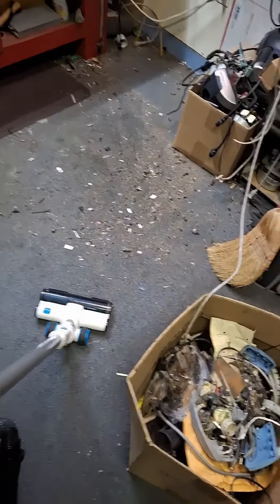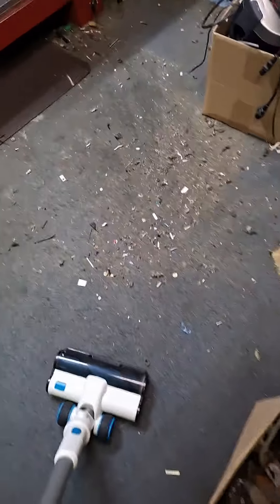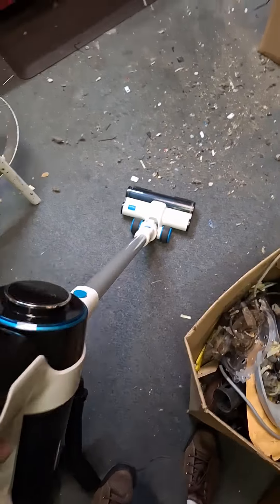All right, so I've been cleaning out a bunch of stuff, and this is the remnants of what I've been picking up. As you can see, this is like a torture test for the Heiress Endeavor Plus with the new stick bag. Let's see what it can do.